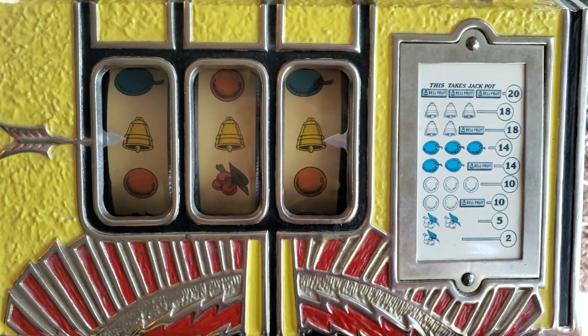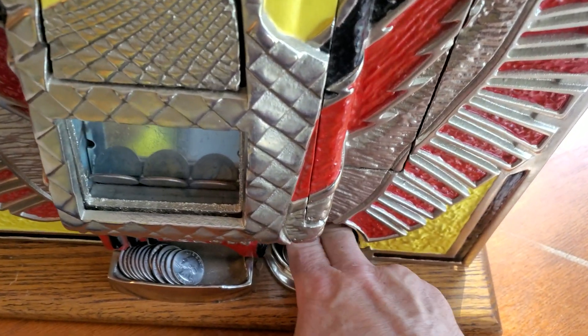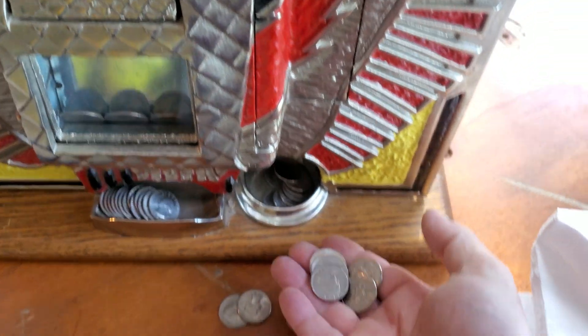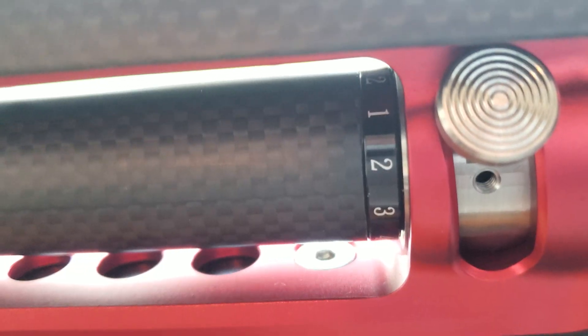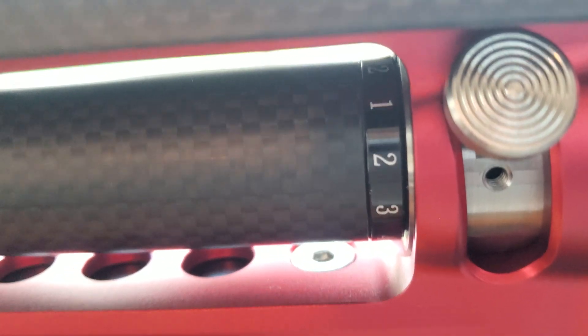Spoiler alert — we ended up at 8.7 and 2.7. Having these marks at all 12 points on your barrel is very helpful when you're trying to get it perfect.